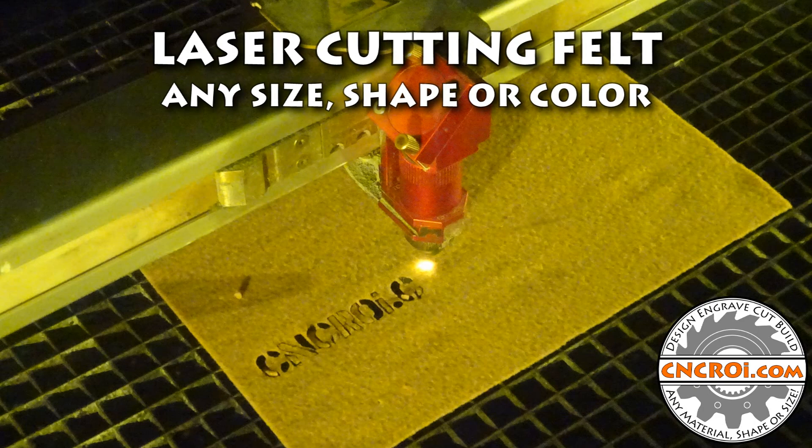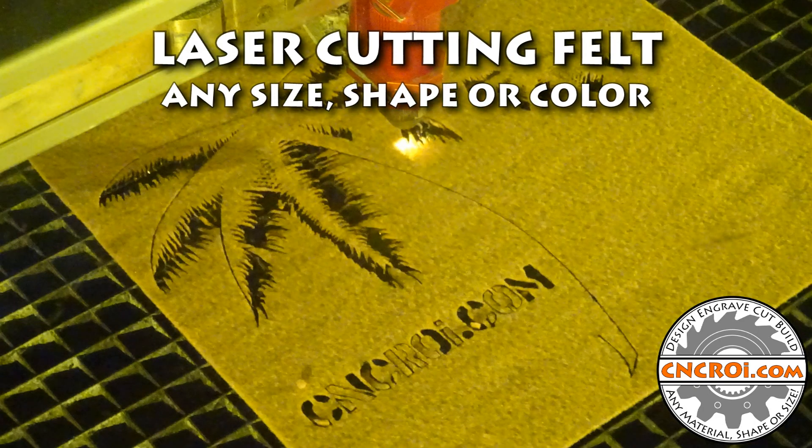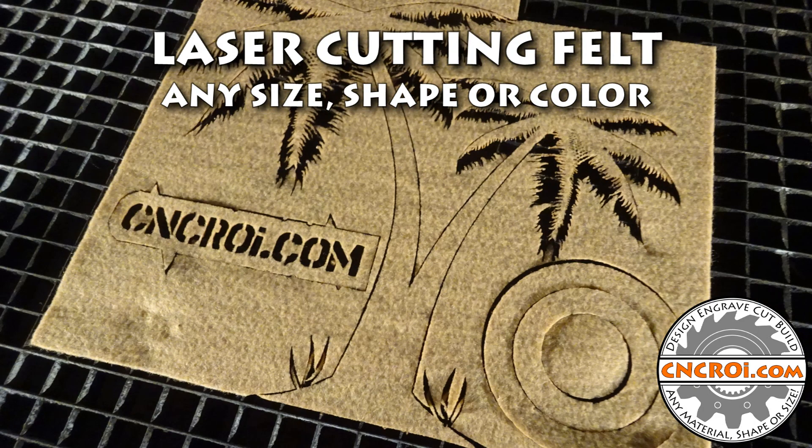Hi there, I'm John from CNCRI.com and today we're going to laser cut some felt. I recently got a very big project laser cutting felt, and as it's been almost two years since I made any video regarding felt, I thought it was a good time to make an updated one.